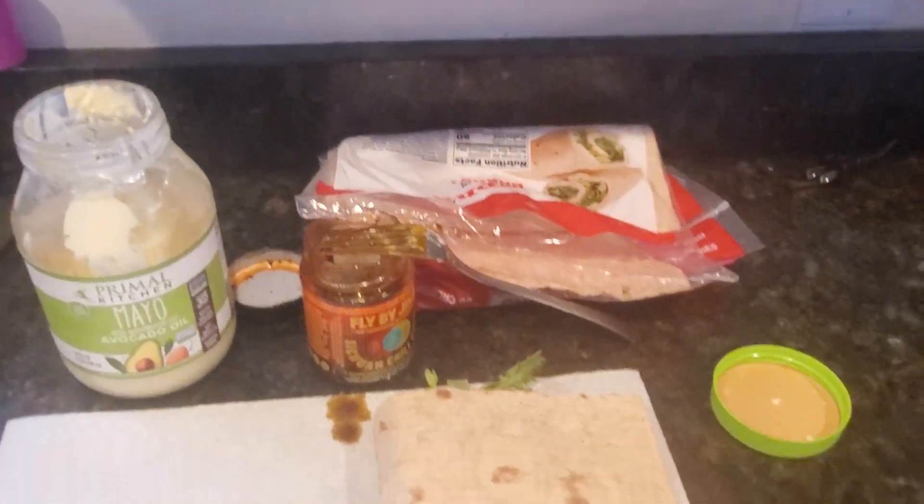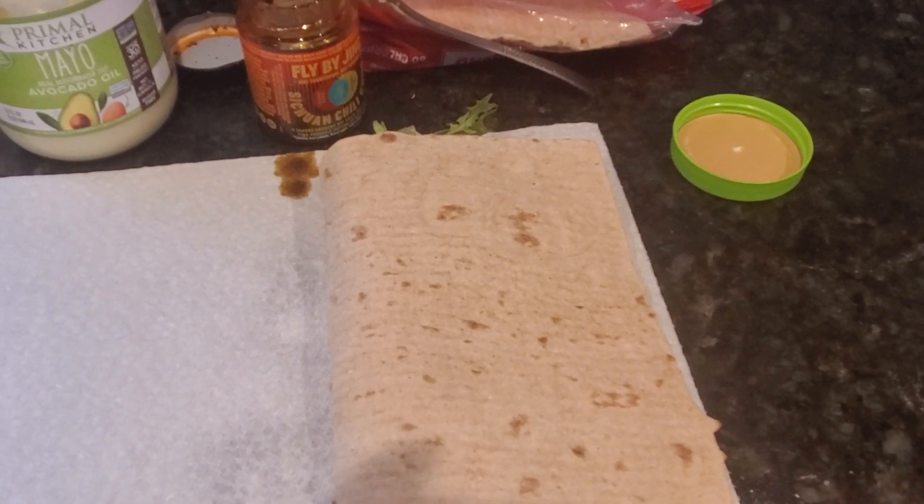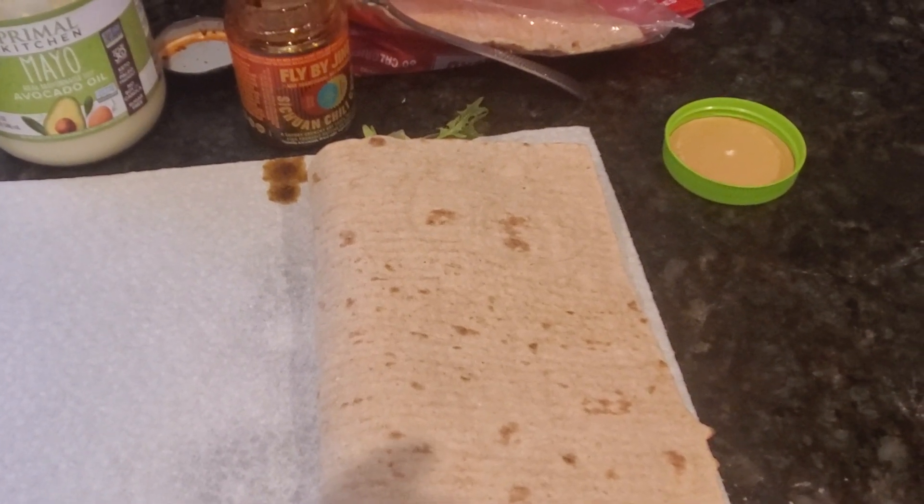Low-carb beef sandwich with lettuce and vegetables. Guys, thank you for watching my channel — this is about a low-carb beef sandwich. Like and subscribe below. Thank you!